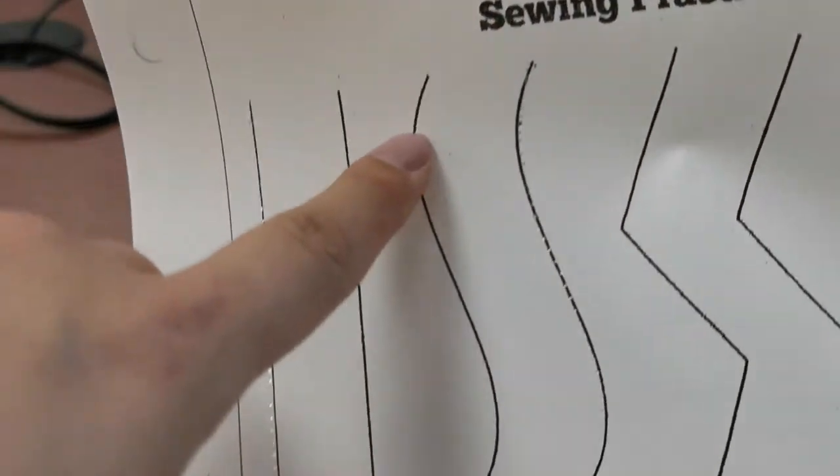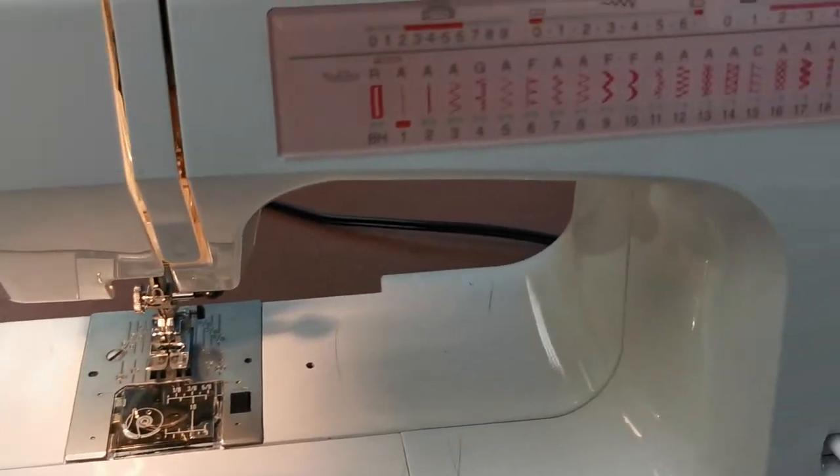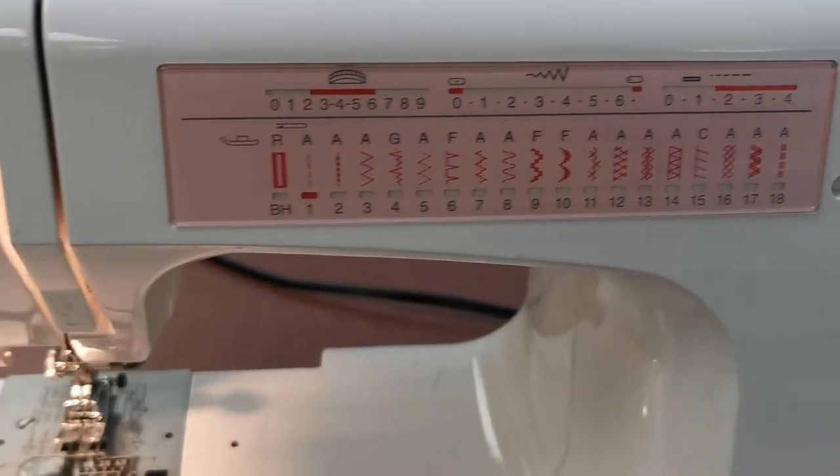We're going to work on one of these curved lines. Keep your settings the exact same: straight stitch, length 2.5, width is zero.